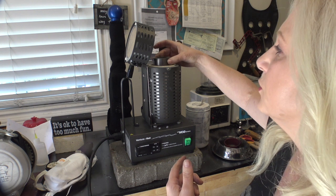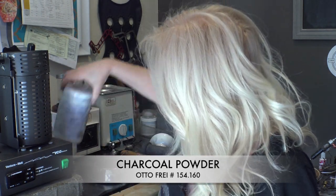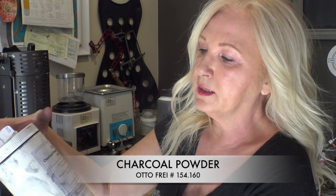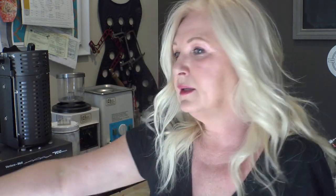Always make sure your crucible has the spout pointing in the right direction for pouring. Now for granulation we're using charcoal powder — super fine charcoal dust, also used in fireworks. It's important that you use non-activated charcoal powder because activated charcoal won't work. This is Autofry part number 154160. It's very messy, so I recommend doing this outside, or with great ventilation. An N95 mask is a really good idea to keep from inhaling the charcoal.